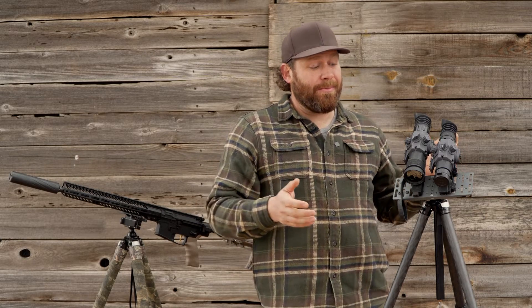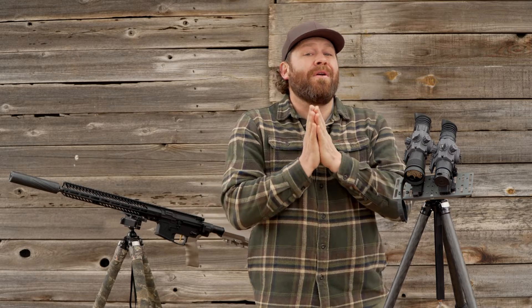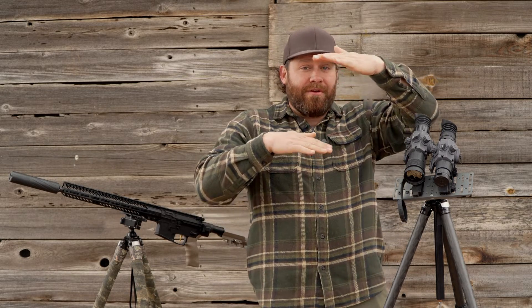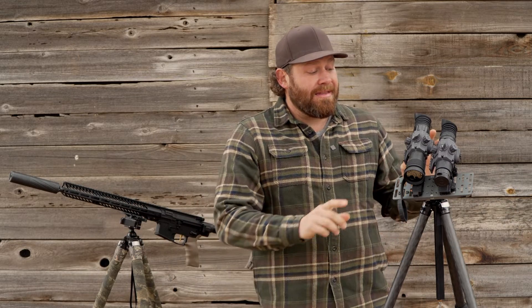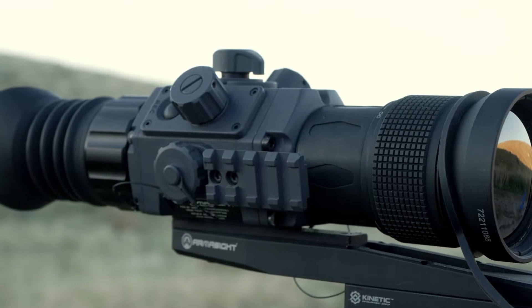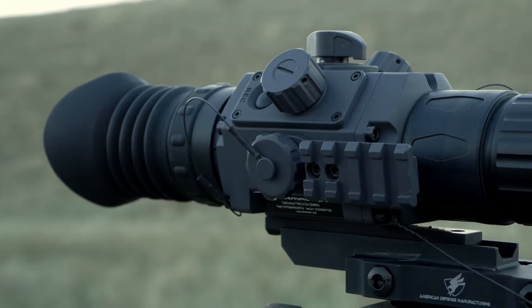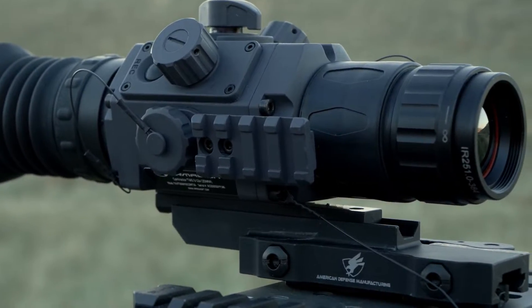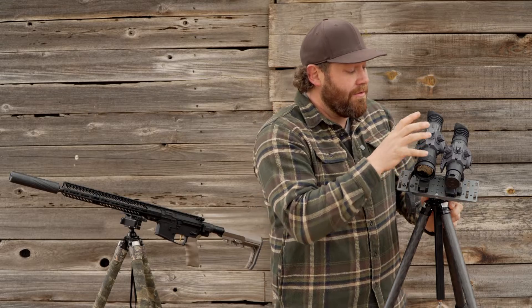It's got gyroscopes, compasses, and GPS inside it. I'll be honest — I don't use any of that stuff. It's also got a range finder that you can measure with lines, which I also don't use. It does have a Picatinny rail on both models where you can mount a red dot, a range finder, or a light if you're running night vision NODs or something like that.